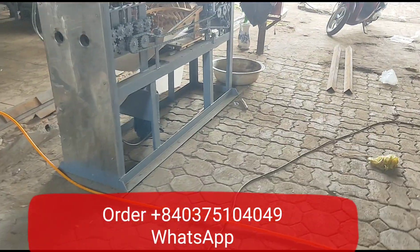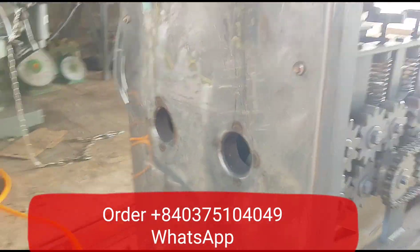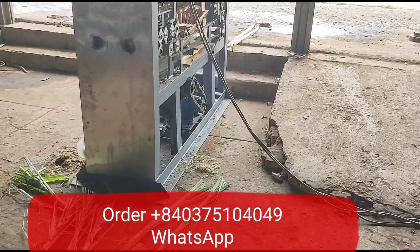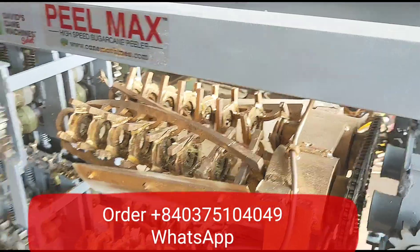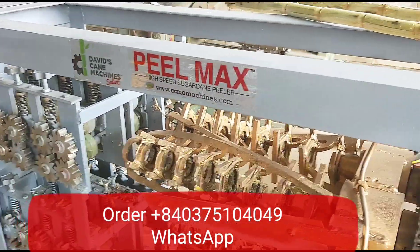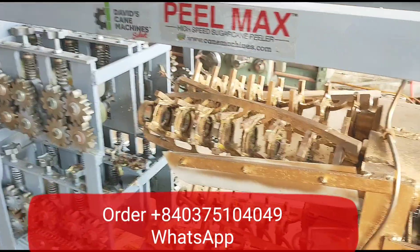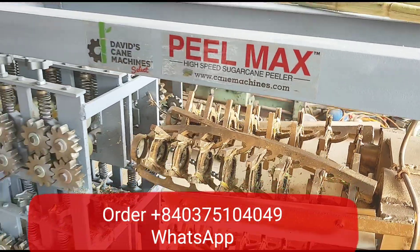Two canes at a time — that's finished already. Two holes, two canes. Very good. And the four canes at a time here. This is a very good investment if you're doing commercial level sugar cane juice sales or industrial peeling. This is an excellent investment — very low maintenance on these, and they are workhorses. They'll work day after day, year after year. Very good.